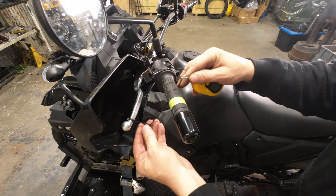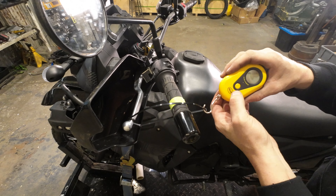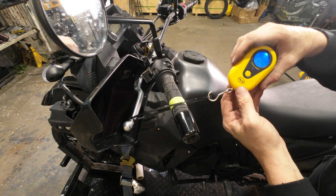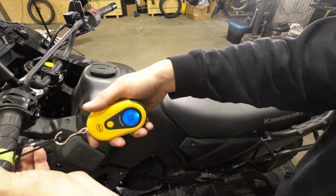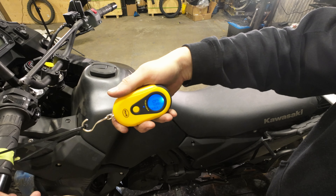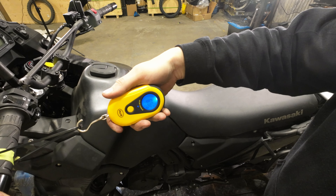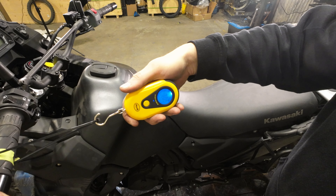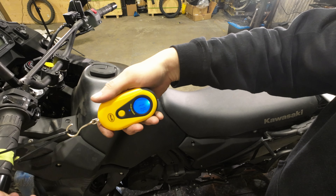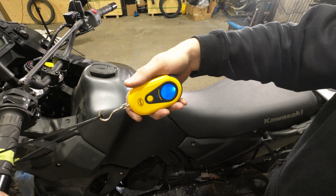So we're going to bust out the fish scale again and test with our clutch installed. Same thing — zip tie on the end, pulling over the tape so we don't have any drag, and the scale is zeroed. So we're high sixes, low sevens, into the high sevens at the end.